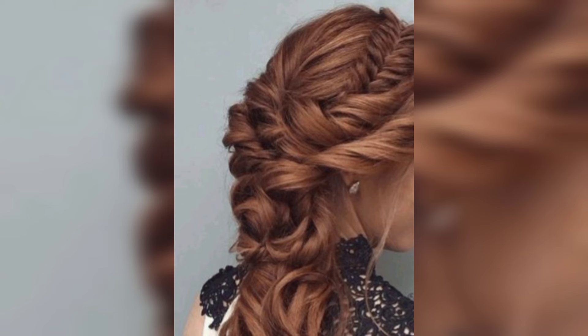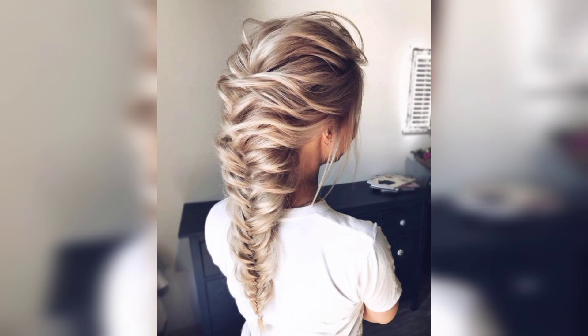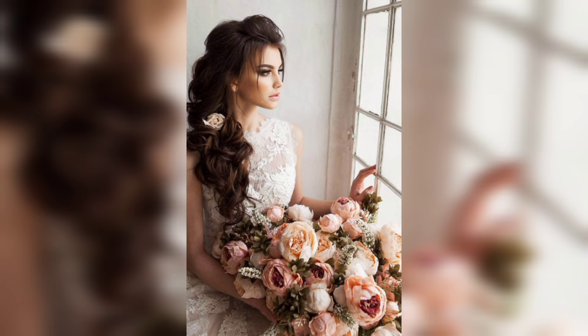Beautifully intricate side braids can be worn to weddings and formal events. Imagine sporting these gorgeous braids with a long gown and some elegant jewelry — it's the perfect red carpet hairstyle.